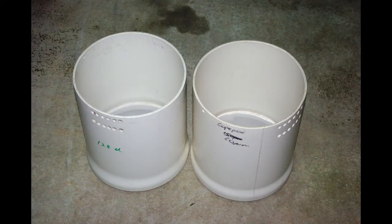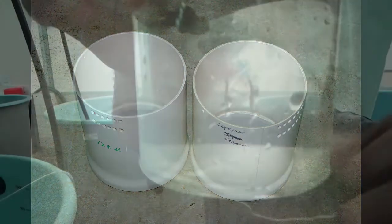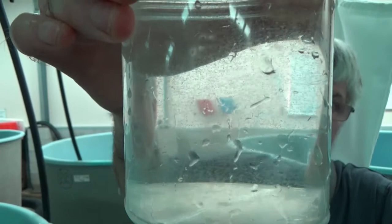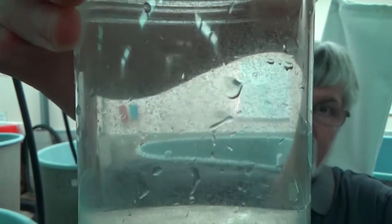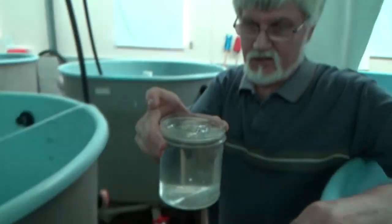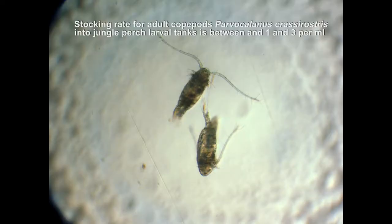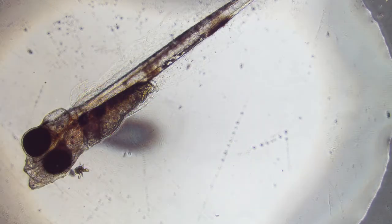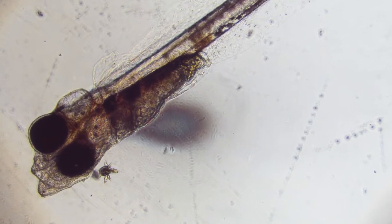Copepods should also be added to jungle perch rearing tanks 24 hours after hatch. Stock between 1 and 3 adult copepods per millilitre of rearing tank water. Adult copepods will be too large for first feeding jungle perch larvae, but a day after stocking, copepod nauplii will appear.